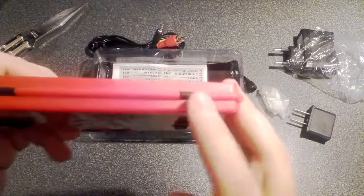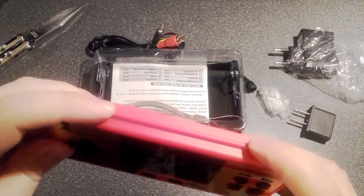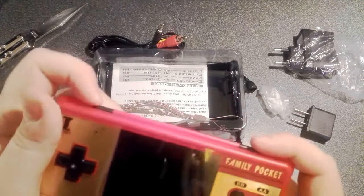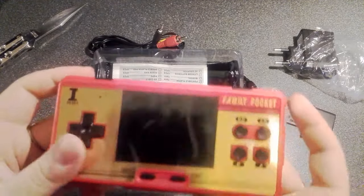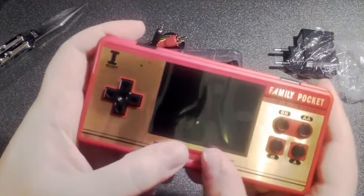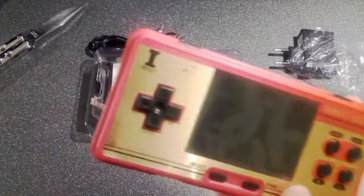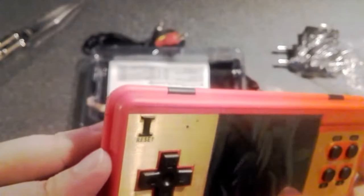It also has L and R buttons. I don't know what these are for because the original Famicom didn't have L and R buttons, so I have no idea what they're going to be for — maybe Turbo buttons. The clicky ones though, these as well — that's not really great on a portable console. Funny thing: the reset button is indented in the shape of the Roman numeral one at the top. That's interesting.